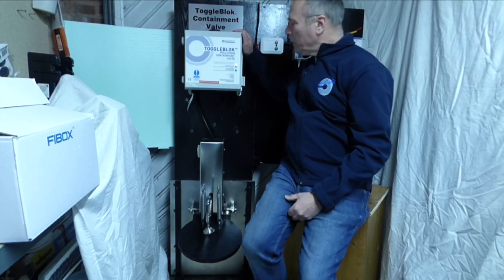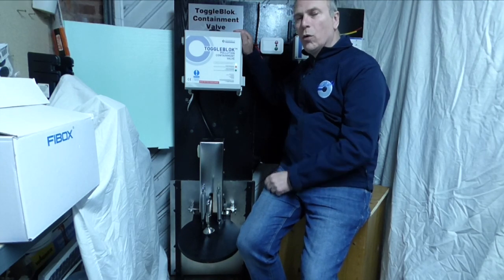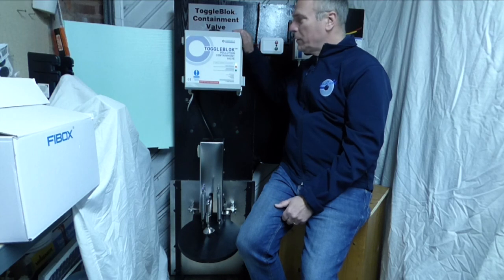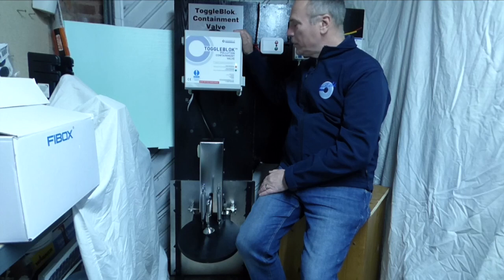What we've got here is a control panel which is battery-operated, solar, or mains — they can be either, it just depends which one you want to use and whether the panel is going inside or outside. This one here at the moment is battery-powered; I haven't actually got any charge to it.